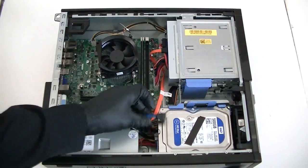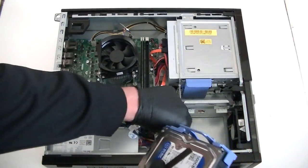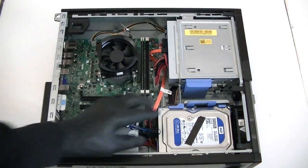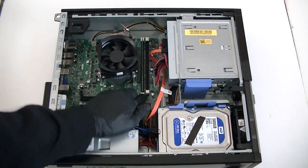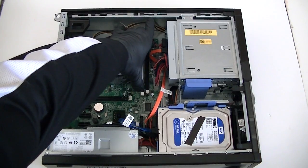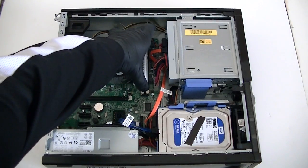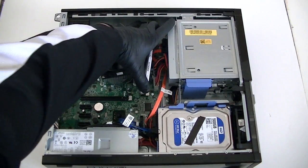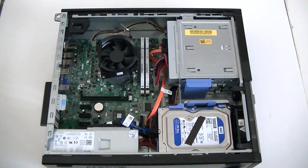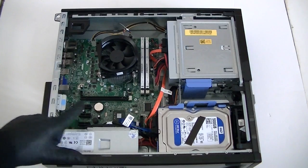Now we're gonna upgrade the memory — DDR3 1600 non-ECC unbuffered memory. I'll go with Kingston and Crucial; those are the top brands I like. When you install the memory, you're gonna hear two clicks — that means they're installed properly, just like that. I'm upgrading to eight gigs, four gig per slot, and this DDR3 is 1600 non-ECC unbuffered memory.